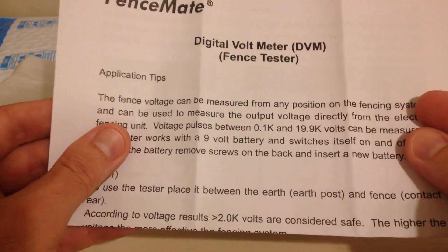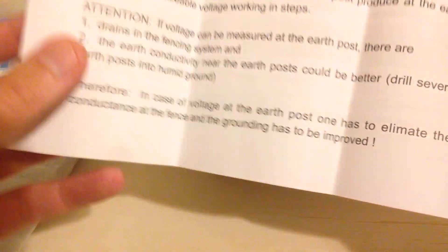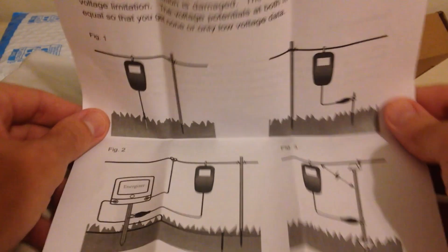DVM fence tester, and that's what I'm going to be basically using this for — to test the electrical current on some electrical fences that I use to keep varmints out of my garden.